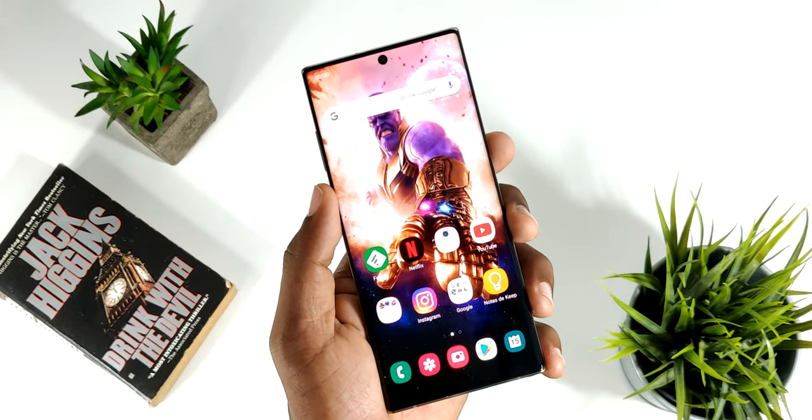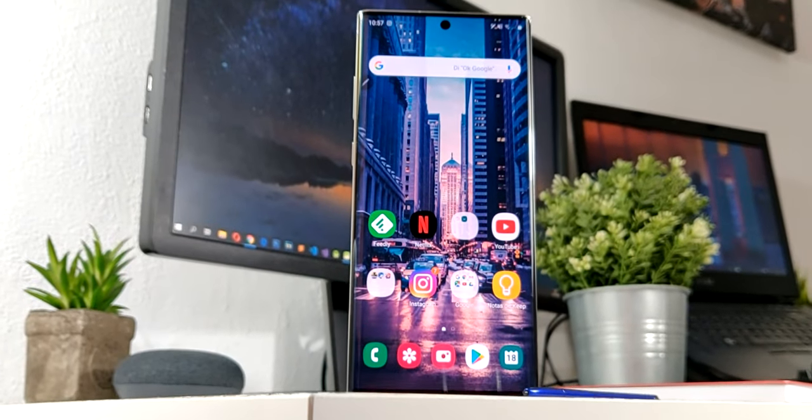Sean bienvenidos a un nuevo video sobre tecnología. Como pueden ver en el título y también en la miniatura de este video, en esta ocasión les traigo la review completa del Samsung Galaxy Note 10 Plus, lo mejor que tiene Samsung para ofrecer ahora mismo. Así que vamos a comenzar para ver si realmente vale la pena comprar este dispositivo.